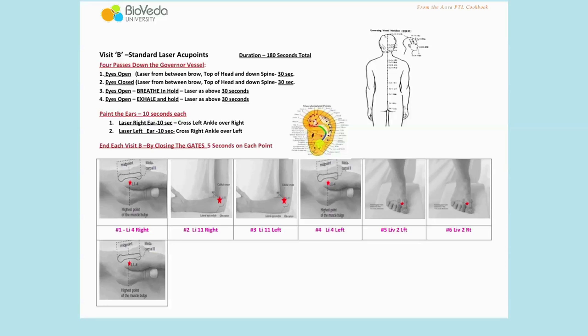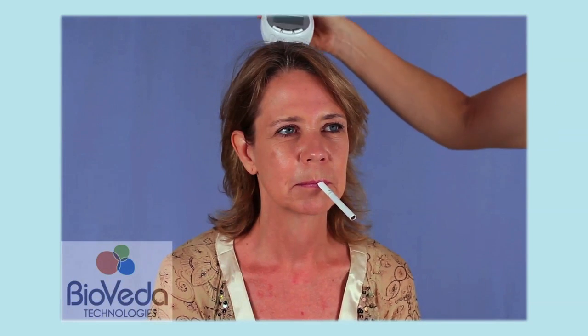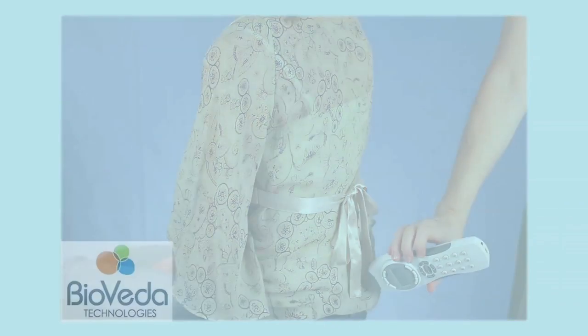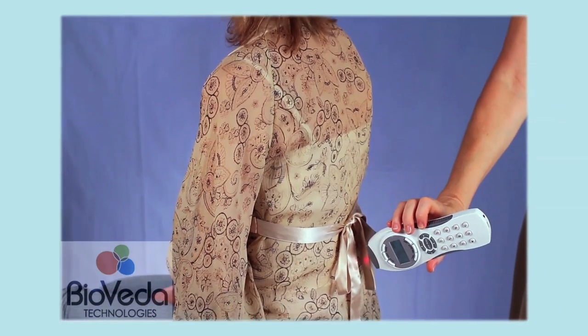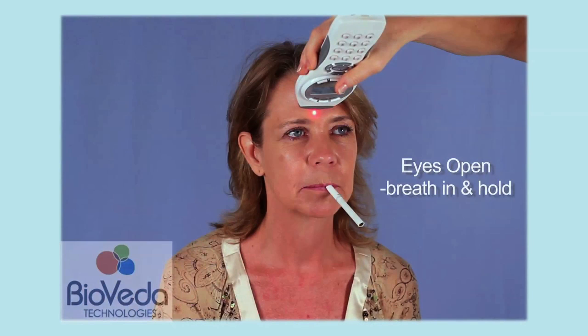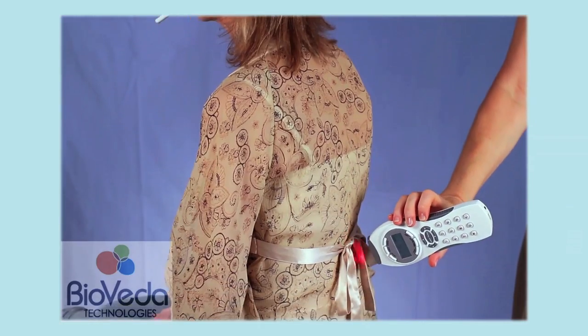Each of the four spine passes uses different attributes to address the stress state on the nervous system. The first pass is eyes open, breathing normal — start between the eyes, laser across the top of the head and down the spine slowly. The second pass is eyes closed, breathing normally, starting between the eyes, across the top of the head and down the spine very slowly. The third pass is eyes open, breathe in and hold the breath while lasering between the eyes, across the top of the head and down the spine.